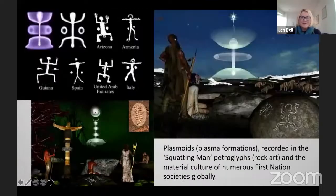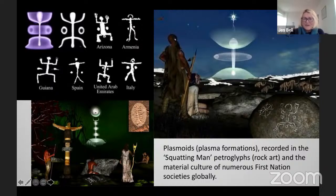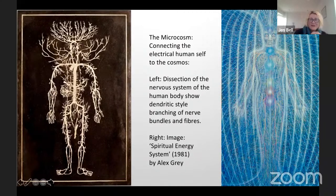Plasma physics equals ancestral shaman drawings because that was their mind, their vision — they saw the light. These plasmoids are recorded all throughout the world in many indigenous cultures, all those who still have petroglyphs and rock art, including the Celts. You can see the plasmoid on the right-hand side — the rock art called the Squatting Man petroglyphs. The material culture of numerous First Nations societies globally hold the records. They said how high the dots were around the waist allowed you to tell at what latitude and longitude the shaman was looking at the plasma from.